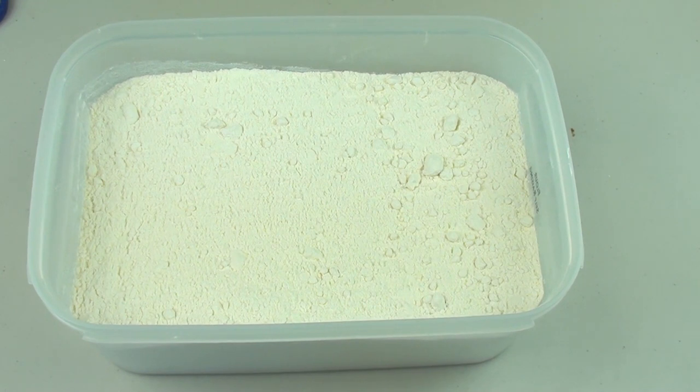In the past I have done videos on how to keep bugs and insects out of your pantry. If you haven't seen those videos I will leave links down below so you can watch them. But today's video is like an extra layer of protection that will also help keep bugs out of your containers.